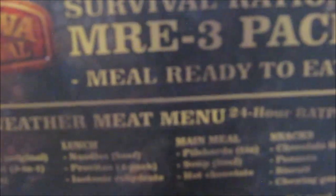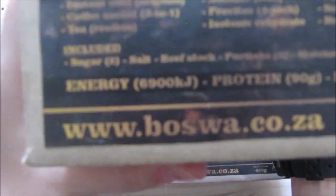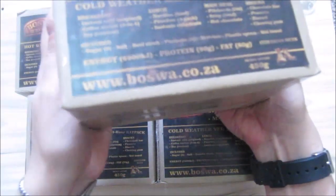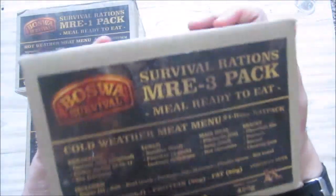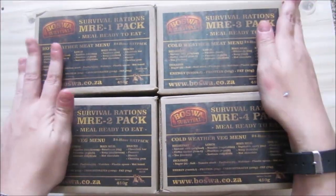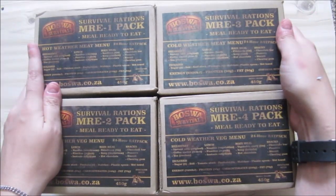This is a survival ration MRE. This is the cold weather meat ration — it's a 24-hour ration and there's a lot of stuff written on it. There's the site address on there. This ration weighs 450 grams. I don't know exactly what's in here, but I will do the reviews.